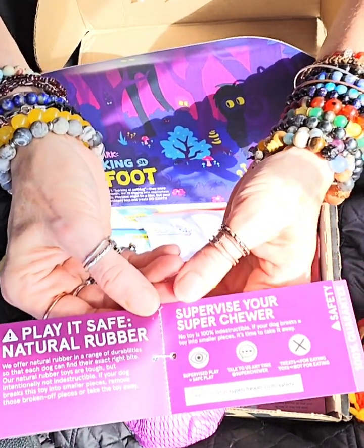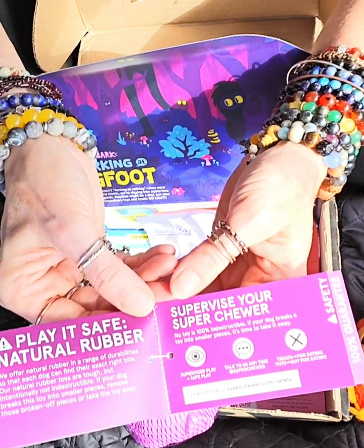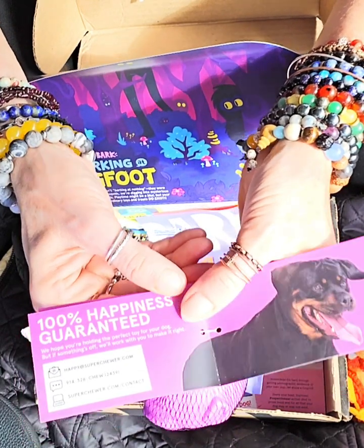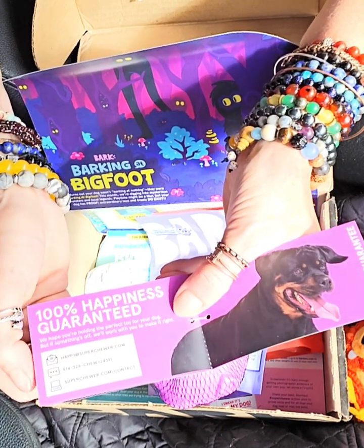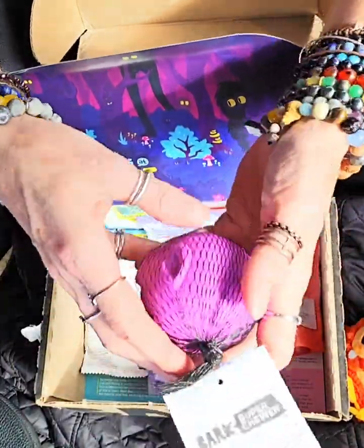Play it safe — natural rubber. Supervise your Super Chewer. 100% guaranteed to have your dog happy at superchewer.com, and you've got your phone number there if you want to catch them online as well. 100% guaranteed — you can't go wrong with that, right?